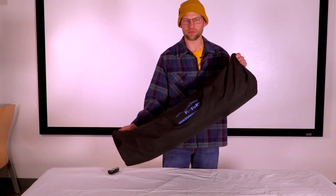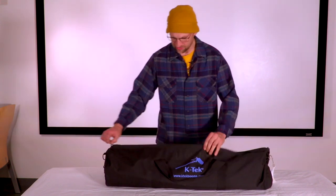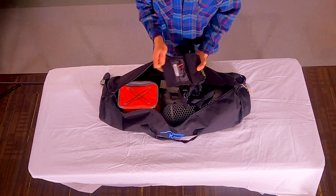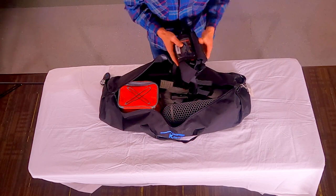It will come in a bag — a boom kit bag like this — and we will go over some of the items in here. What you have in this bag is the Tascam audio recorder; it comes in its own bag, so set that aside.